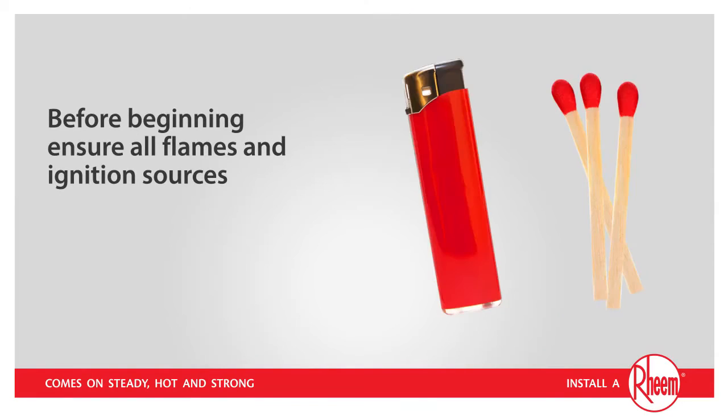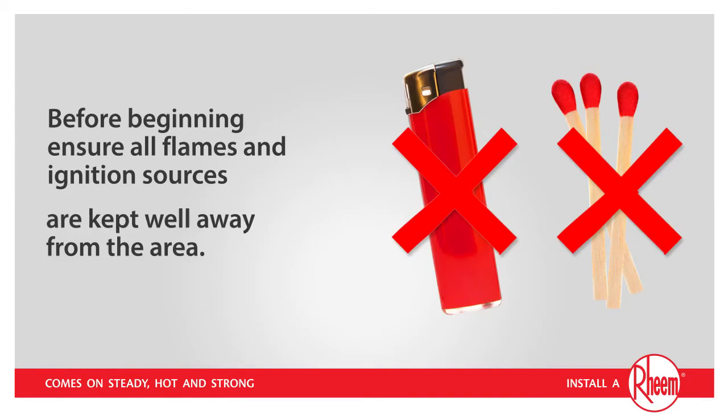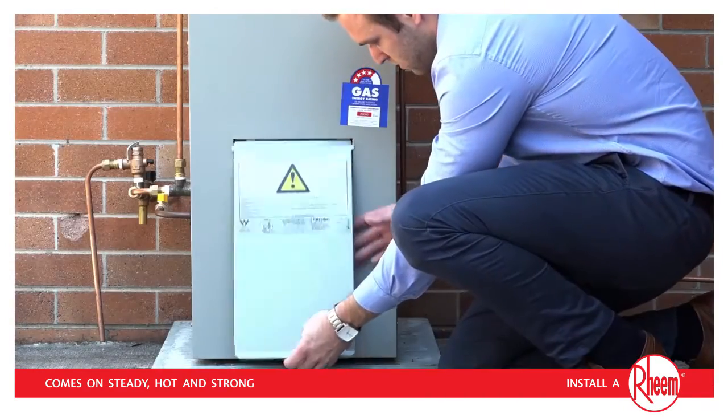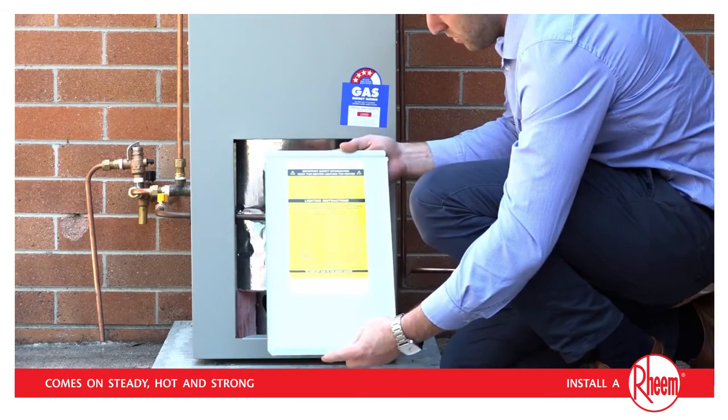Before beginning, ensure all flames and ignition sources, including cigarettes and lighters, are kept well away from the area. First, remove the access panel. The instructions for relighting are clearly laid out inside this panel.